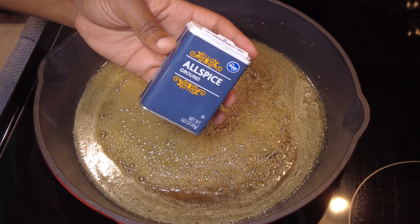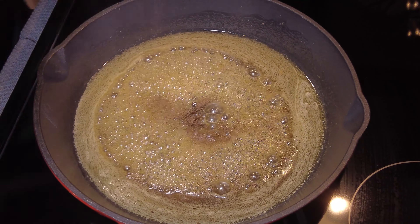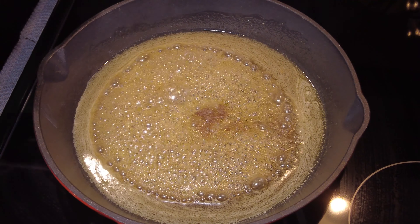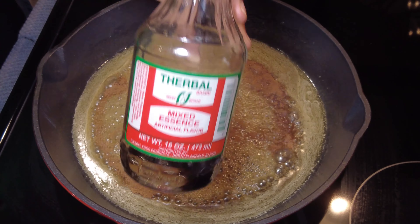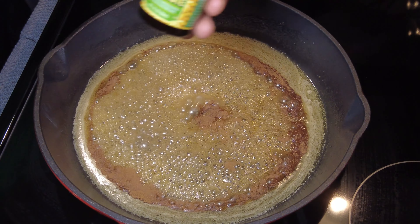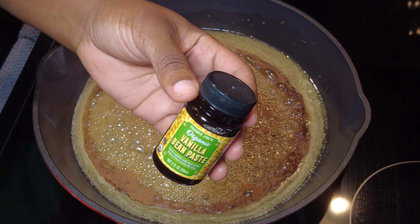There's the allspice — just a couple dashes, just eyeball it. Same thing for the cinnamon. I'm using some essence, about a teaspoon — I poured it in a cap, I really don't measure. And the Trader Joe's vanilla bean paste — just a little dab. It's a paste so it's thick like molasses, and it goes crazy on french toast so I thought, why not. Then just stir it all together and get it evenly combined.